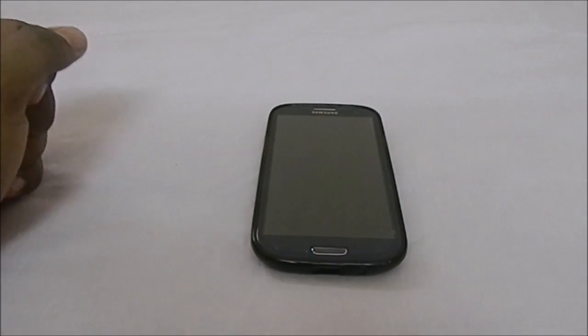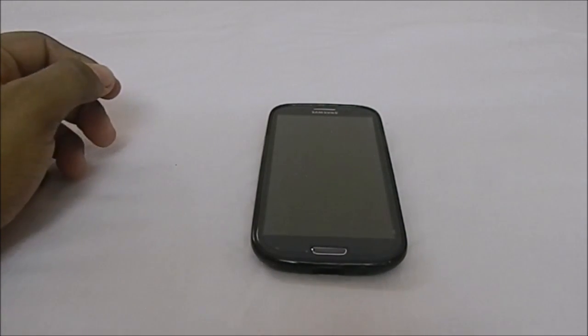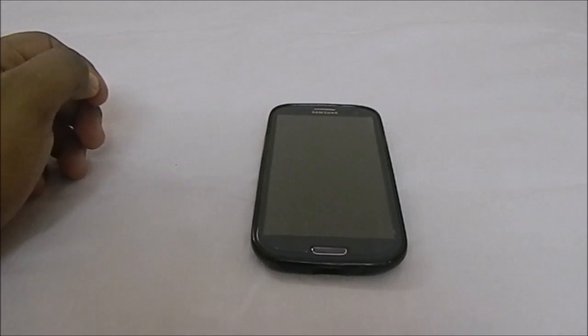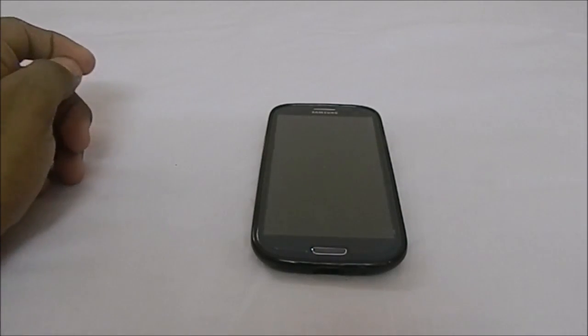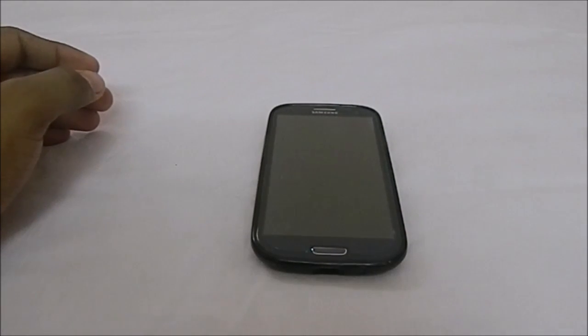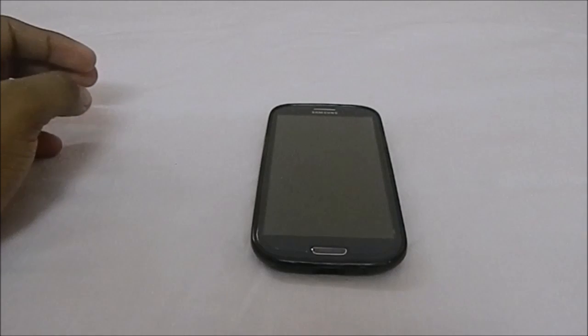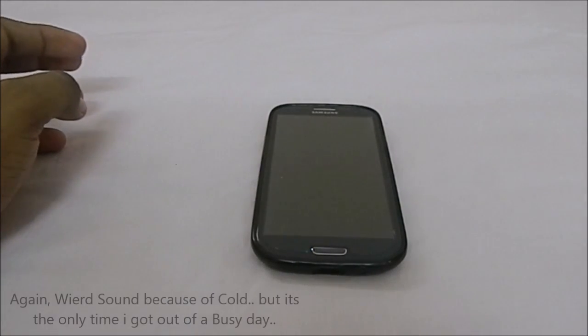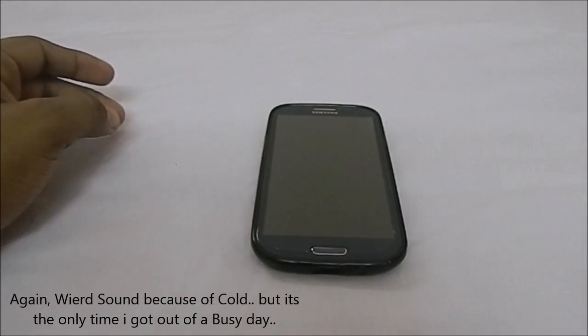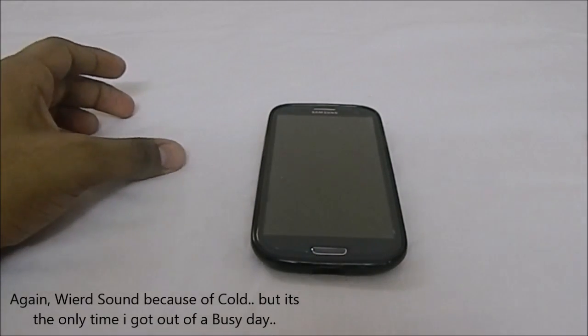Hey guys, it's Qigli again with another ROM review, and this time I've got ColorOS for Galaxy S3. ColorOS is a stock-ish OS which comes with OPPO phones like the OPPO N1 and the OPPO Finder. It is a Chinese-based Android ROM based on Android 4.2.2 Jellybean.